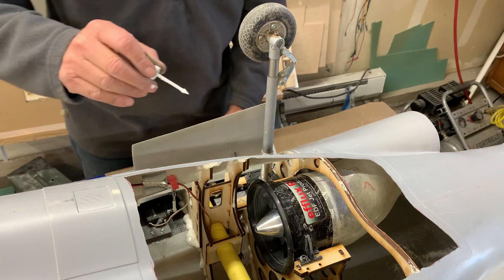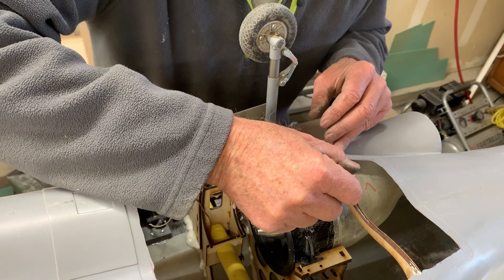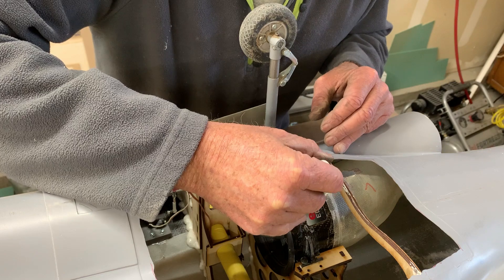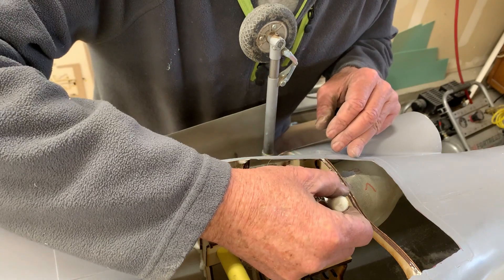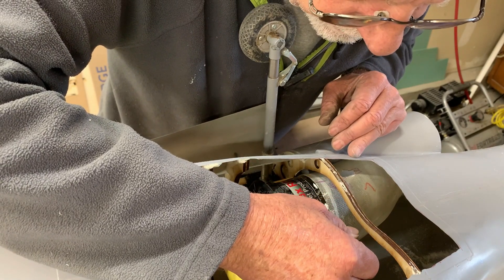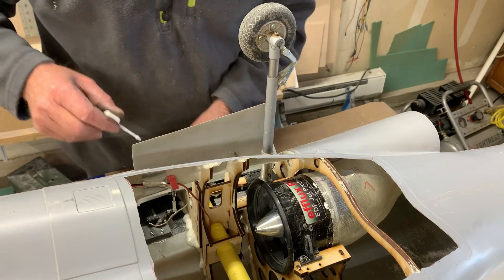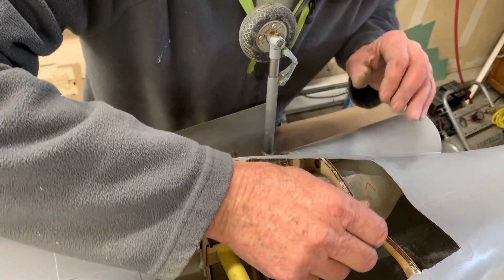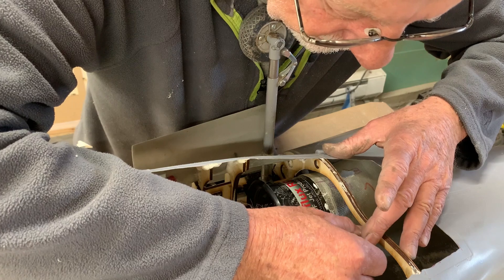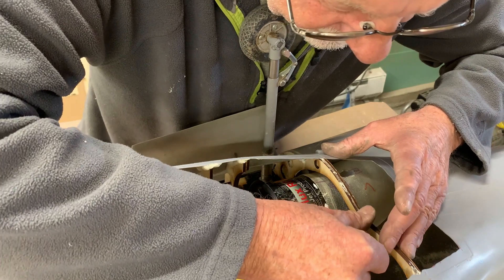What I'm doing is using some of this whiteout to see if I can find where the fan outlet goes, so that I can remove it, put the tape on it. This is the only way I've found to be able to get it lined up.